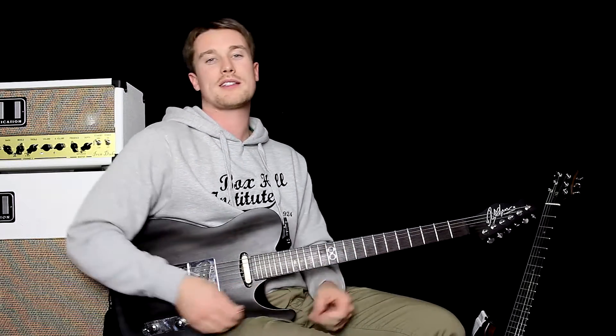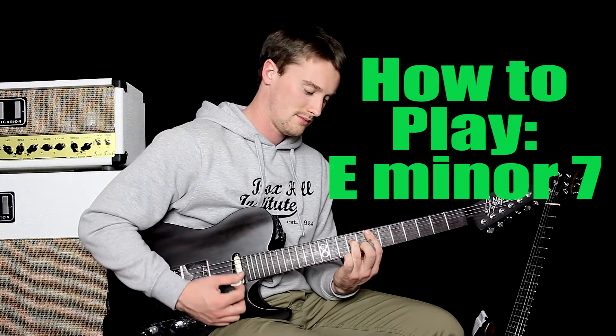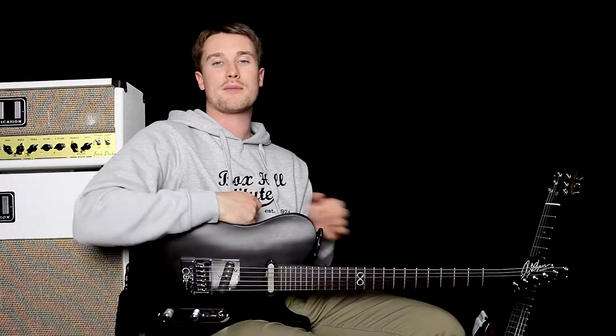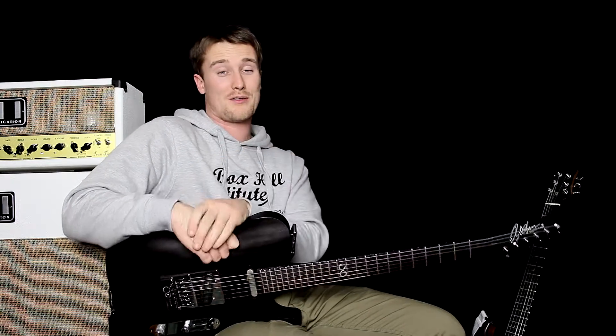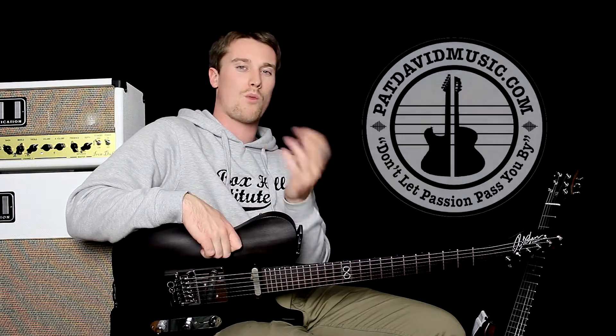Hey everyone, it's Pat from Baddaver Music and today we're checking out how to play E minor 7. I'm going to show you the beginning method, the intermediate and the advanced method. What's great about the beginning method is you only actually need one finger. Stick around for that chord and we're going to go through the theory as well about why it is a minor 7th and how it gets the name and the sound.